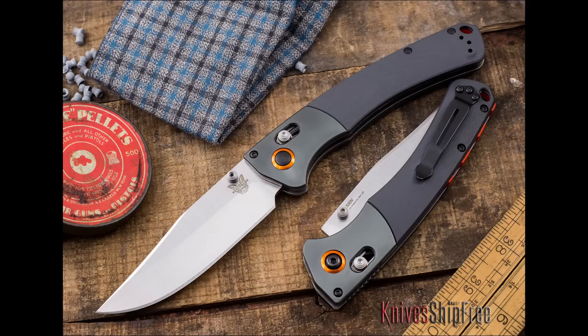The blade is a nice long clip, and it has an S30V blade steel, which means great edge retention. If you use this knife for hunting, it'll be a joy. But my guess is that if you buy this knife to hunt with, you're going to end up using it a lot, because it is just a striking knife.